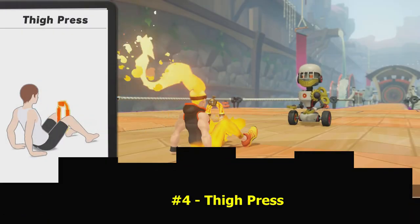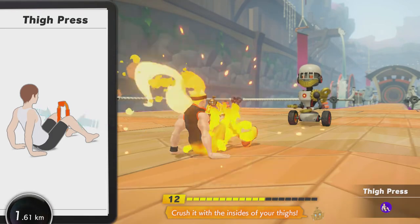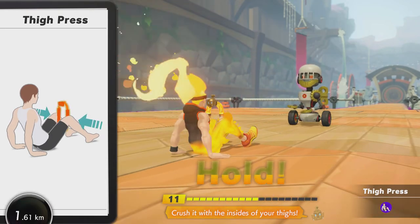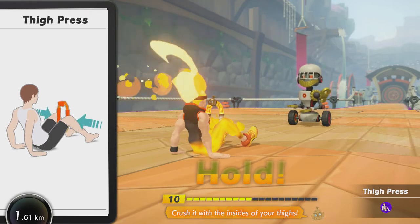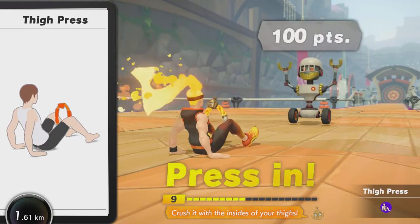At number four, the Thigh Press. Similar to the Glute Bridge but done while sitting up, just like in the Thigh Rider mini game — and doing that mini game as the exercise is great, you'll use your adductors pretty well with this. Just sit on a seat, put the ring between your legs just above the knees and press in. Good for your leg exercises, especially lateral ones.